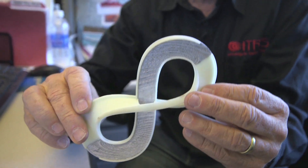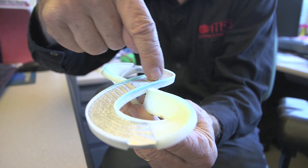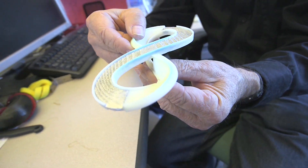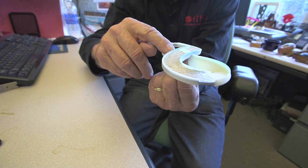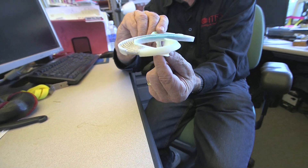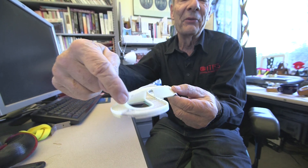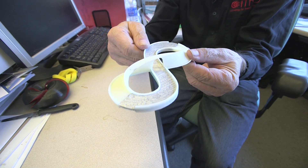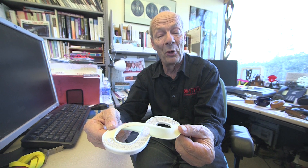Here is a Möbius band — you can see it has one twist, and this is very simple. You're walking on a pretty much flat surface, and then the twist actually happens on the return path, where it turns vertical and allows you to support that particular bridge. Or, if you don't want to use a structural support from below, you could flip this thing over and use it that way.